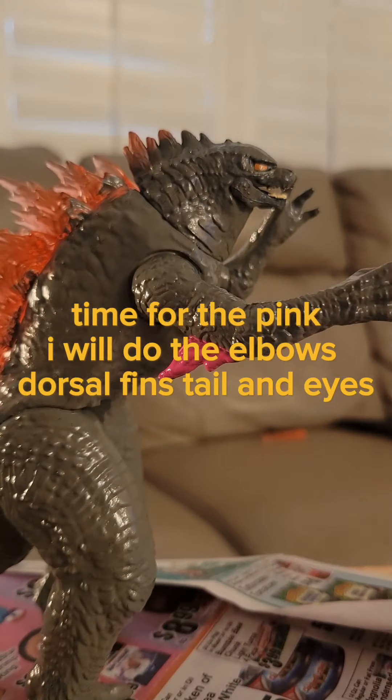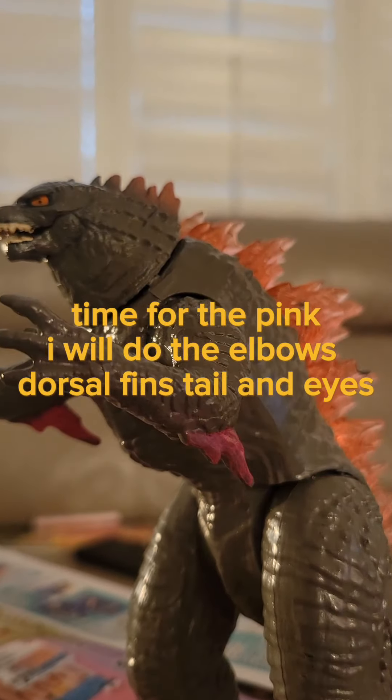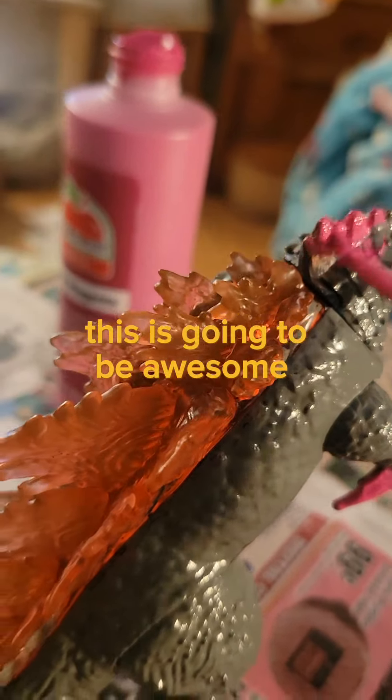Time for the pink. I will do the elbows, dorsal fins, tail, and eyes. This is going to be awesome.